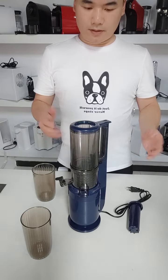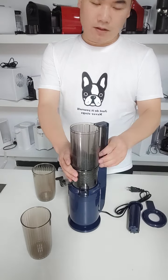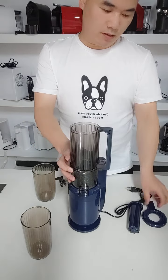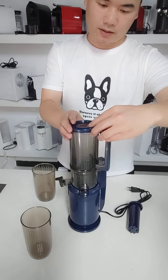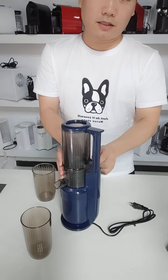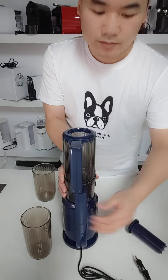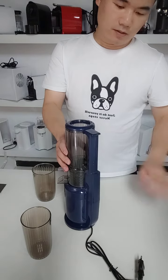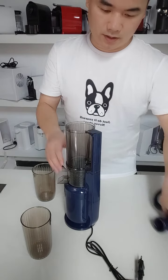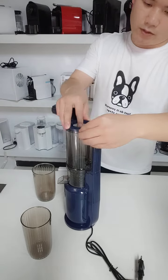We must install this part first. Why? Because if we install this first, then it can't — this can't install. You must install this part first, then install this part.